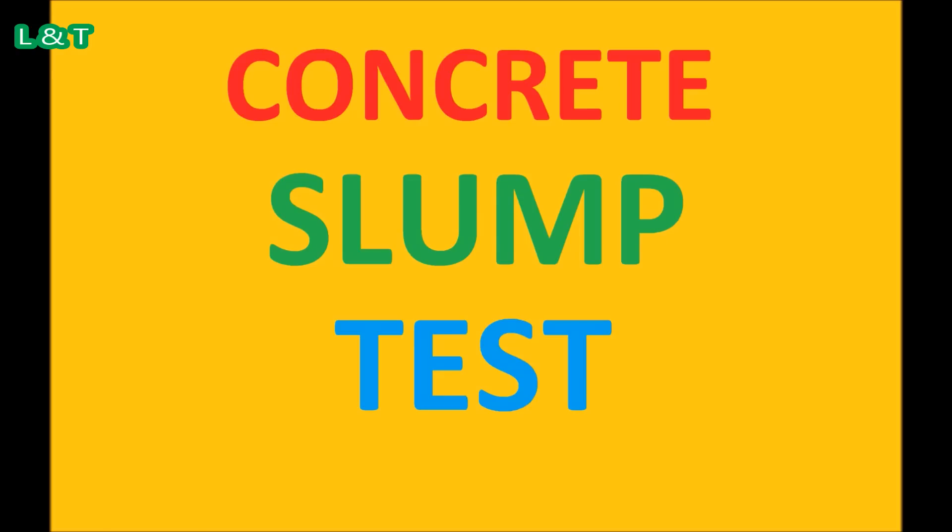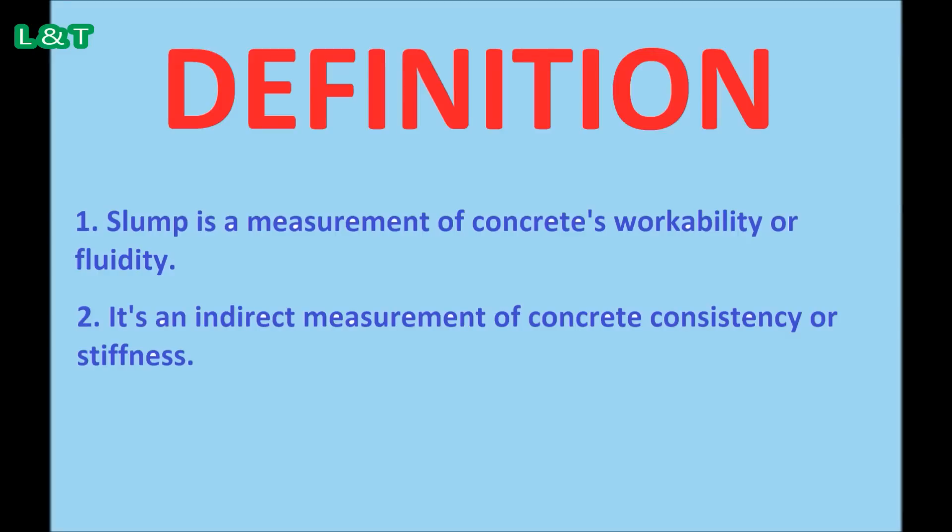Hello friends, I am coming back to you with a new topic. Today I am going to tell you about the slump test. The slump test is a means of assessing the consistency of fresh concrete and workability.